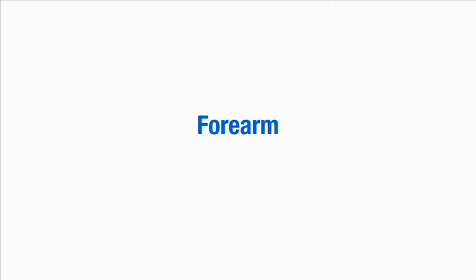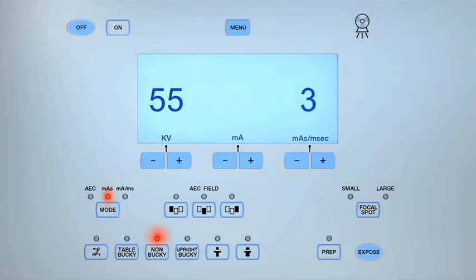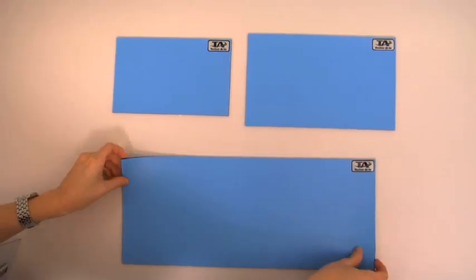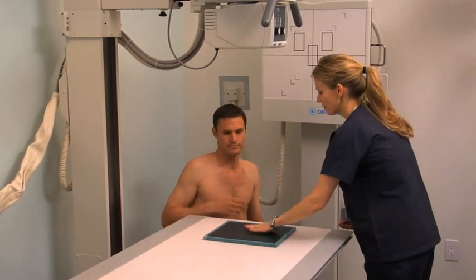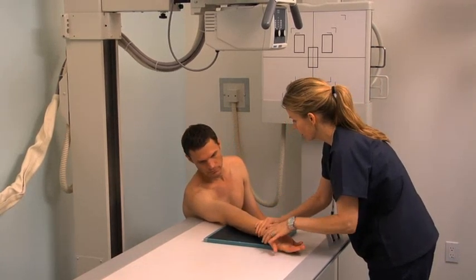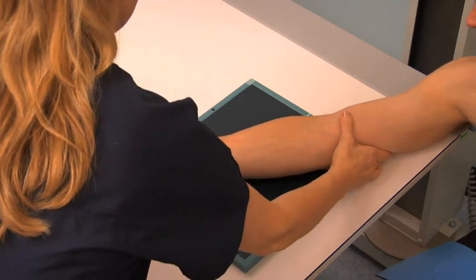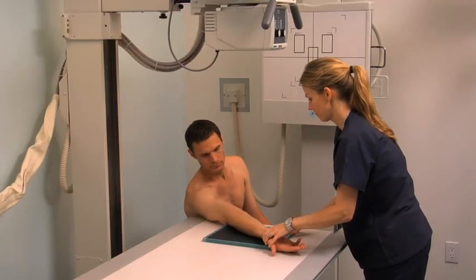To obtain a radiograph of the forearm in the AP projection, place a 14-by-17-inch cassette on the tabletop. Set the SID to 40 inches, select the non-bucky setting and the small focal spot. Set the exposure parameters to between 55 and 60 kV and 3 and 4 MAS. Ask the patient to sit alongside the end of the table and position a protective shield over their reproductive organs. Ask the patient to fully extend their arm on the cassette with the posterior aspect of their humerus and forearm on the table; the patient may have to lean laterally for alignment. Align the forearm with the center of the cassette and palpate the humeral epicondyles to ensure that they are equidistant from the cassette.